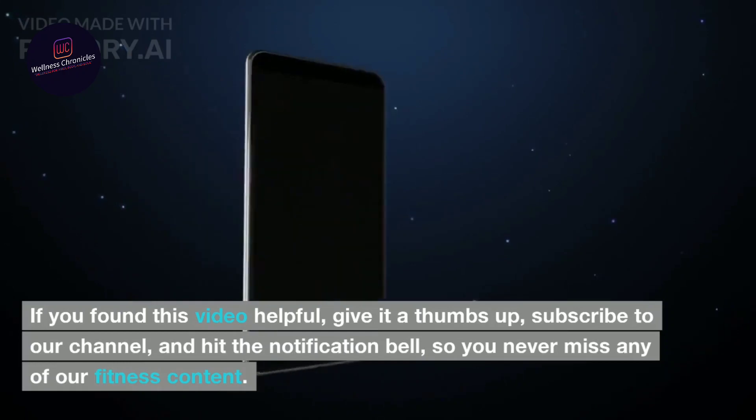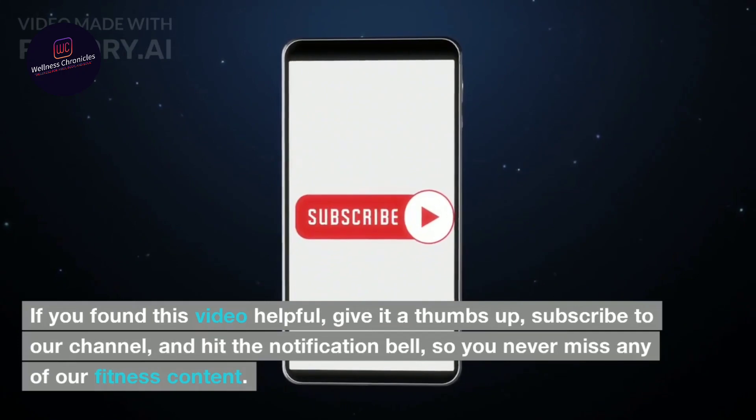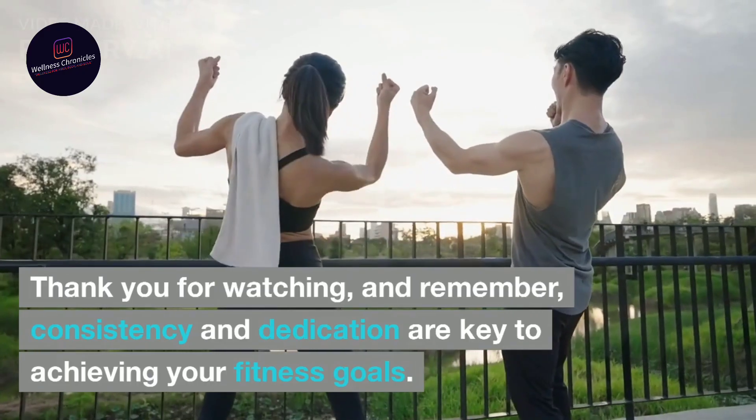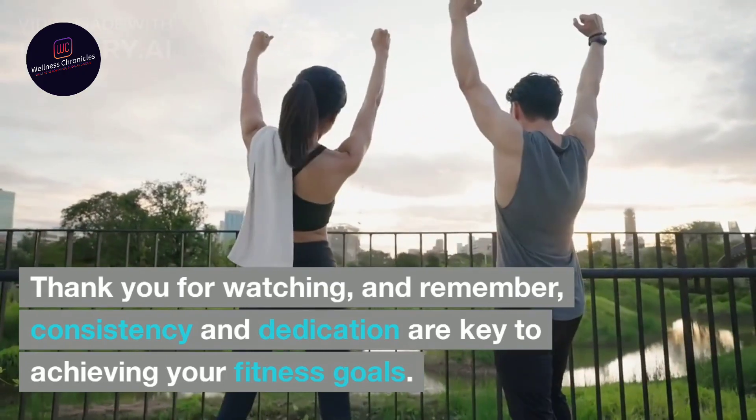If you found this video helpful, give it a thumbs up, subscribe to our channel, and hit the notification bell so you never miss any of our fitness content. Thank you for watching, and remember, consistency and dedication are key to achieving your fitness goals.